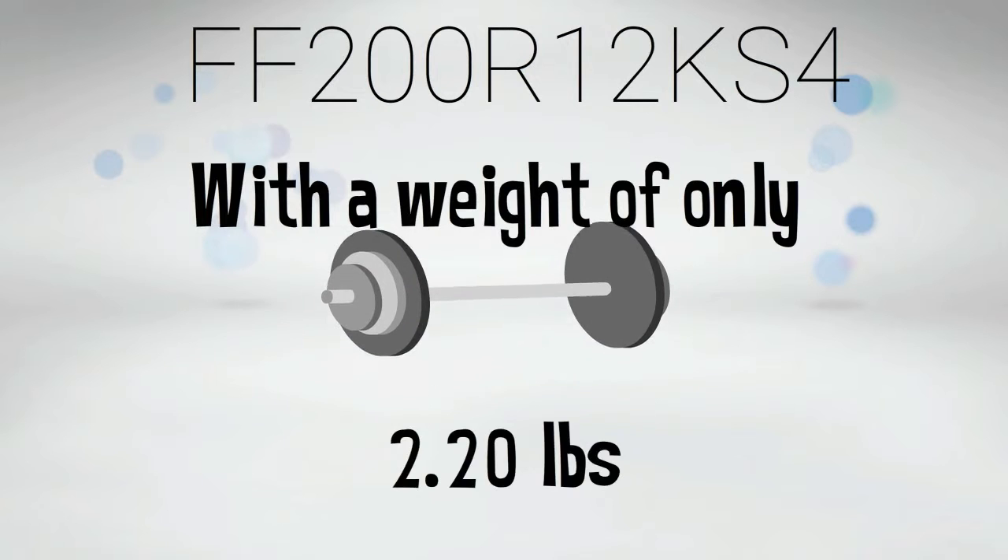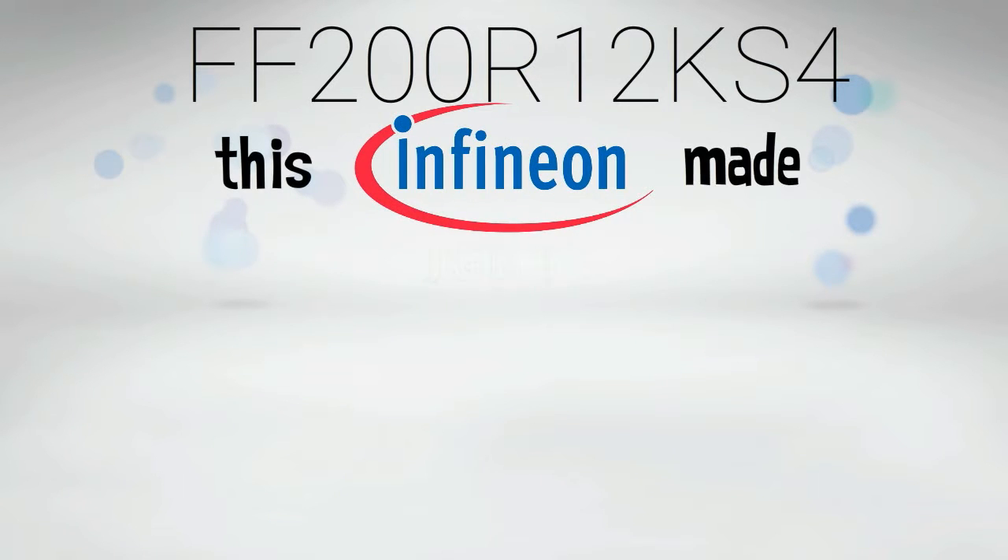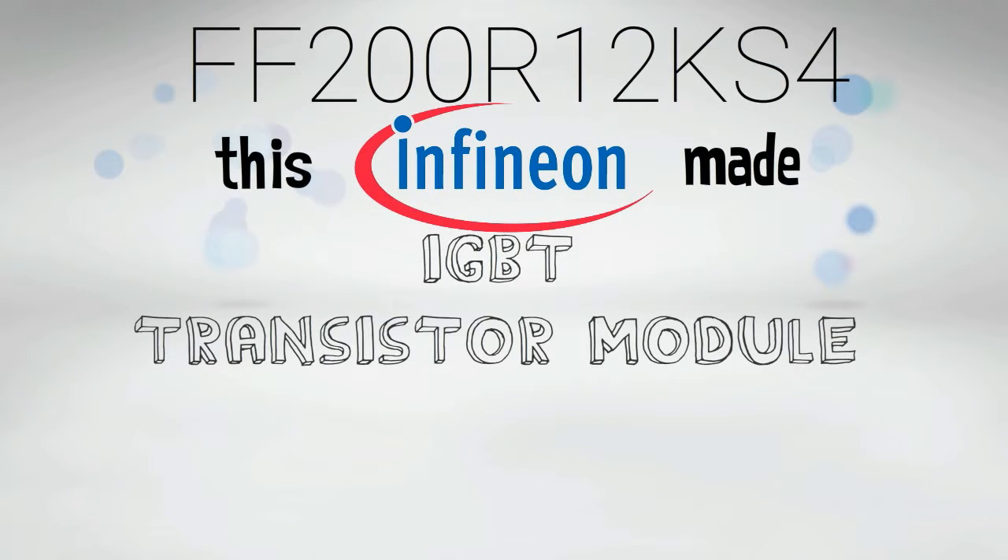With a weight of only 2.20 pounds, this Infineon-made IGBT transistor module can generate power up to 1200 volts.